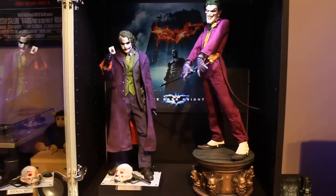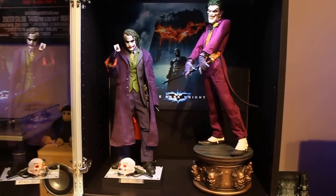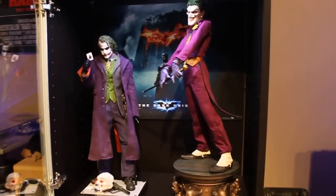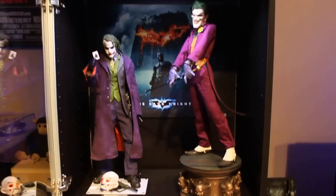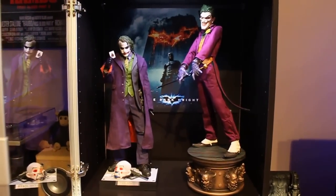So yeah, this is the Joker Premium Format, guys — awesome statue. I can't recommend it enough. This is D-Fuse NL signing out.